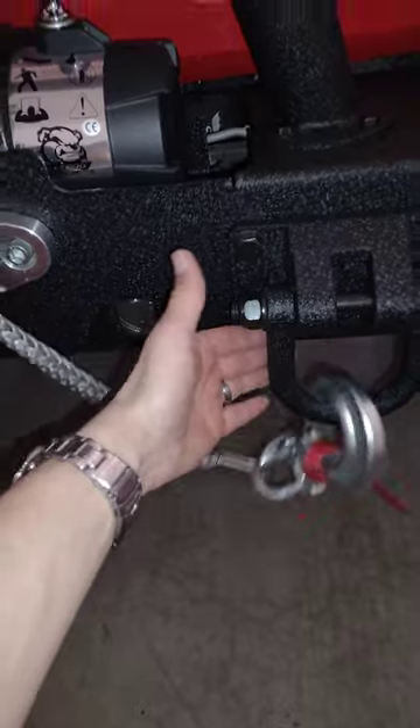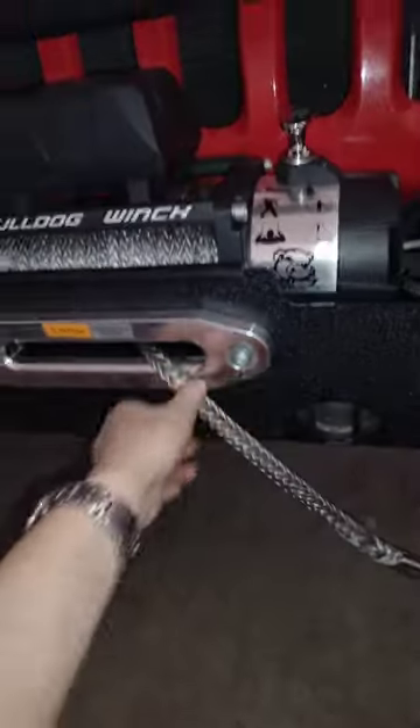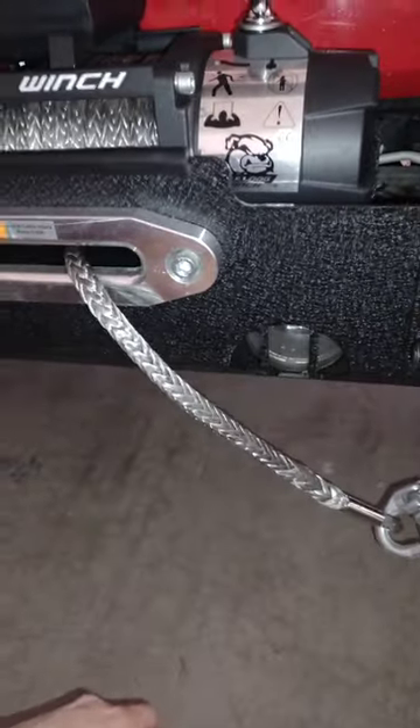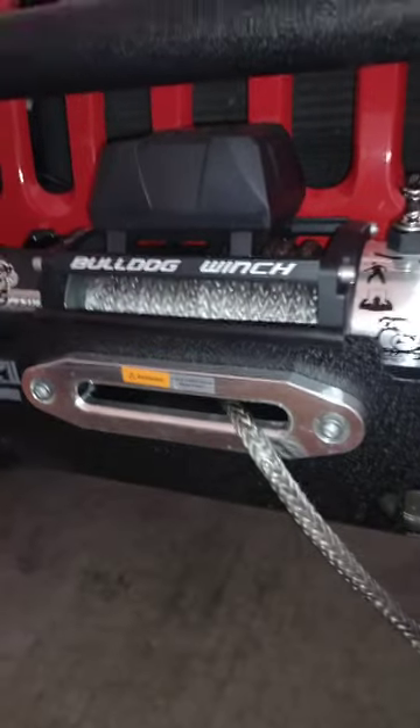You can put your hook to the D-ring, or some bumpers have something on the front that you can hook it to. Just make sure that you don't tighten your winch up — you want some slack in it, don't have tension on the motor for the longevity. And that is how you install your 9,500 pound Bulldog winch. I hope this video has helped you out a lot and saved you the money that you need to spend on your other accessories for your Jeep.